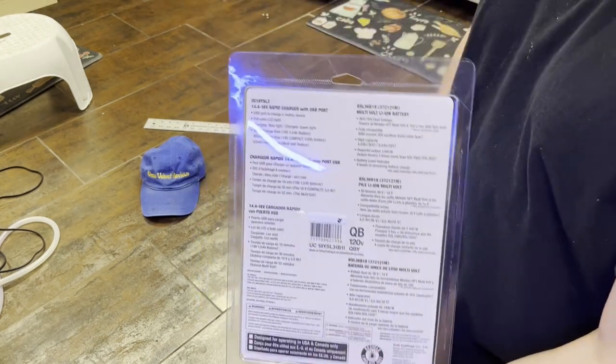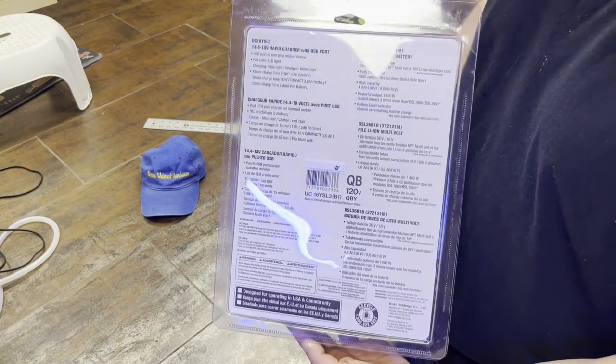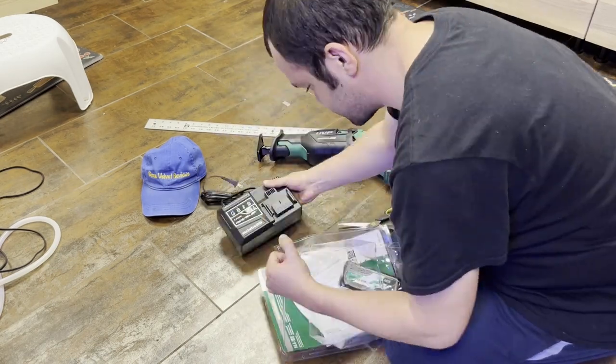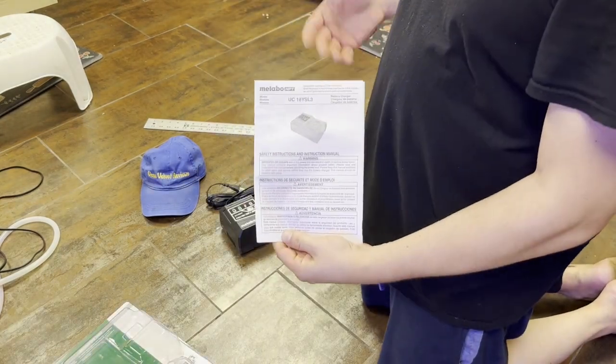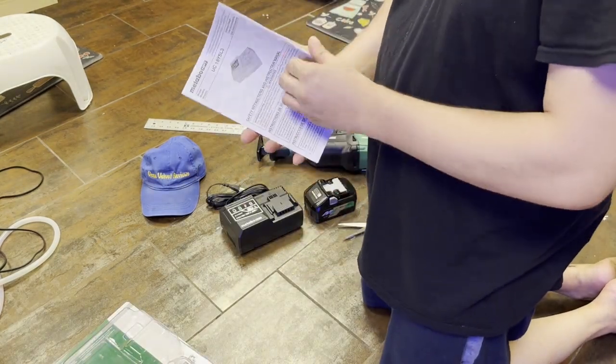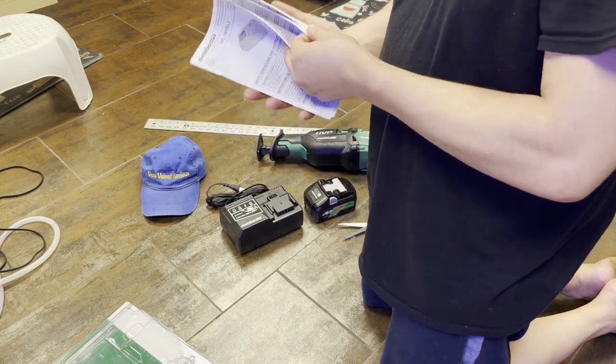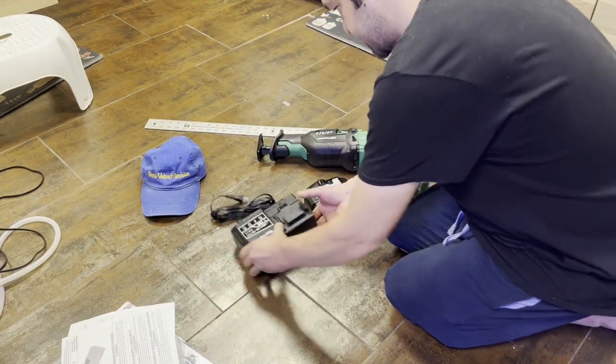This is kind of what the back looks like so you guys can give that a pause and read it if you want. Then we got the quick start guide — I'm pretty sure you just plug it in. If I have any problems I'll look at this, but I'm a normal guy so I won't be looking at this thing too much.